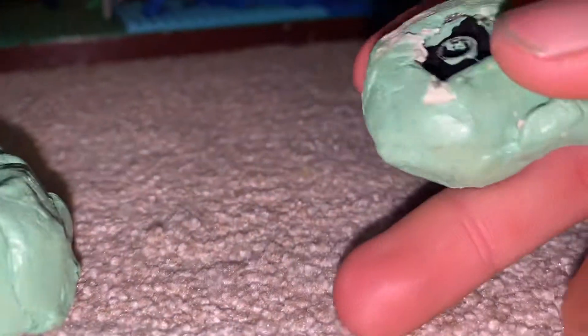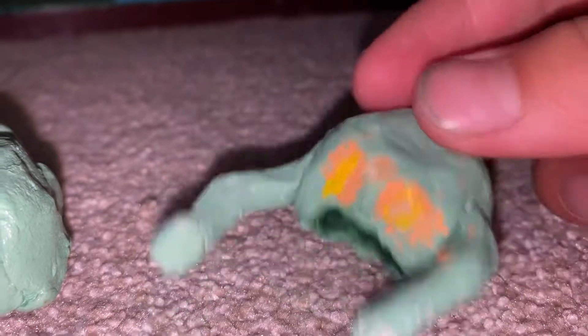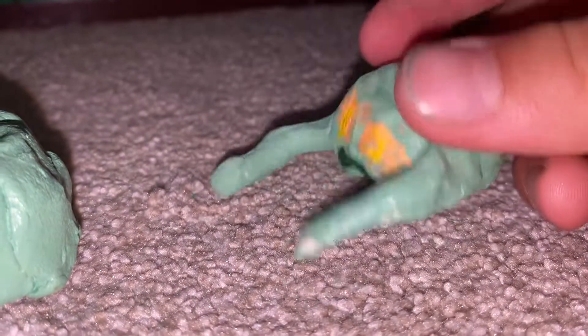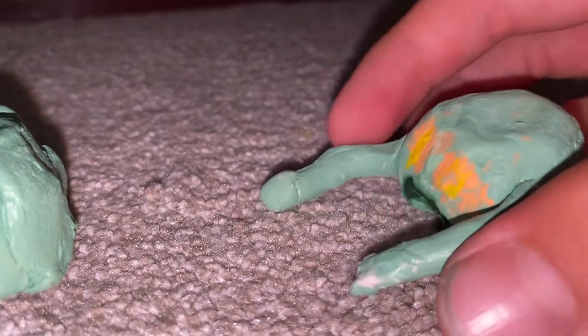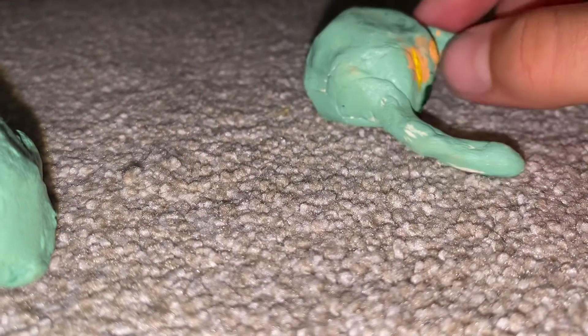For his head it's pretty similar — I got a two by two block, then I put tinfoil all around, then I covered it with clay. For his hands I just got some strands of clay and attached them on, and I painted him.